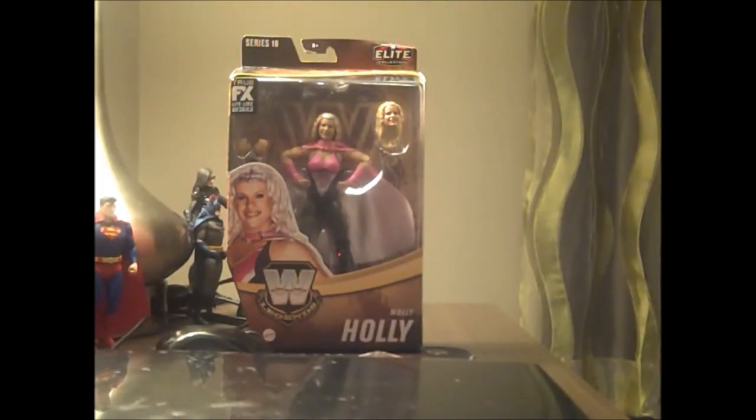Hello, here's The Sounding Board, and today we're going to talk about WWE Elite Collection — specifically the Molly Holly figure from the Legends exclusive Target line.